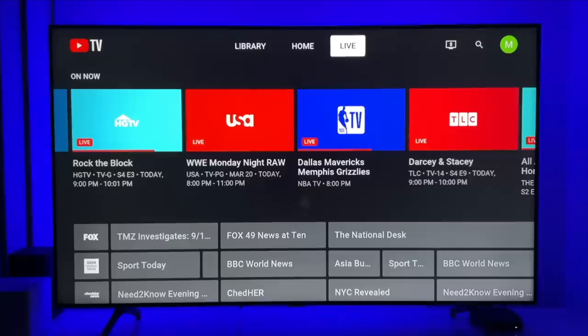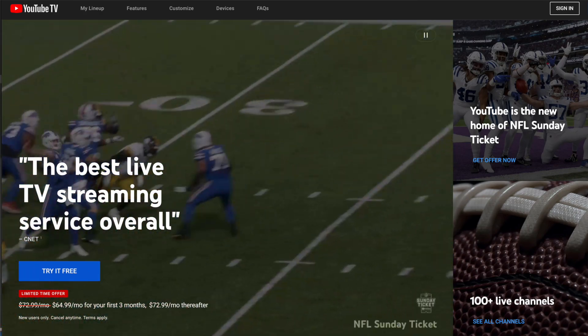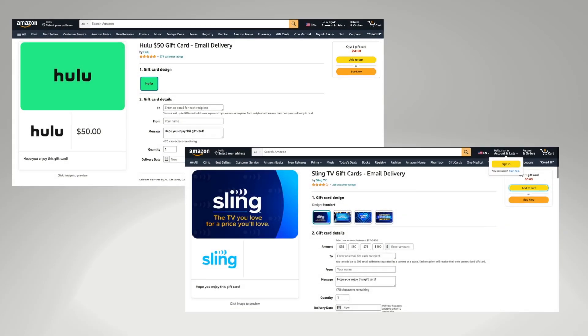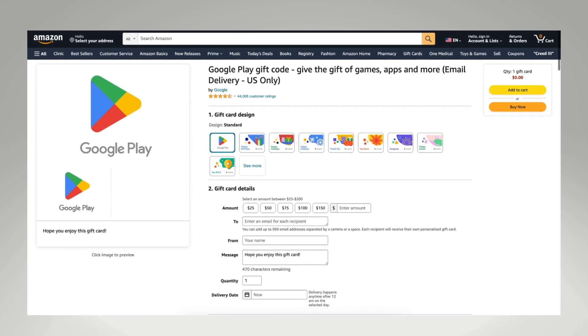Did you know you can actually pay for your YouTube TV membership with a gift card? YouTube TV doesn't have any branded gift cards like Hulu and Sling TV, but you can use a Google Play gift card to pay for your YouTube TV bill.